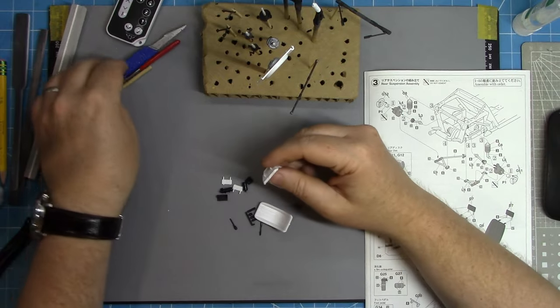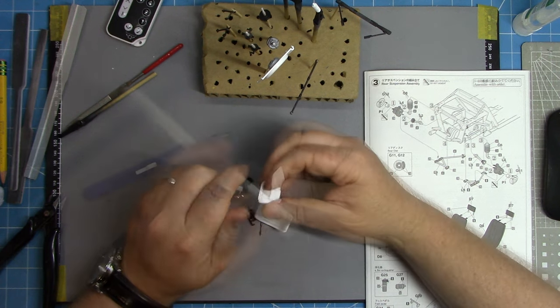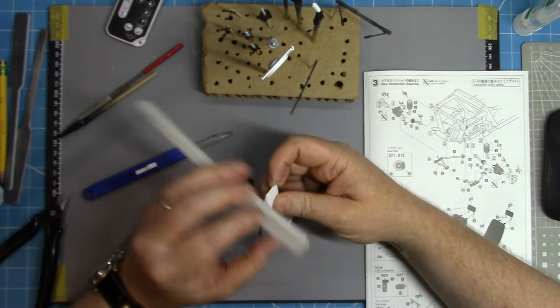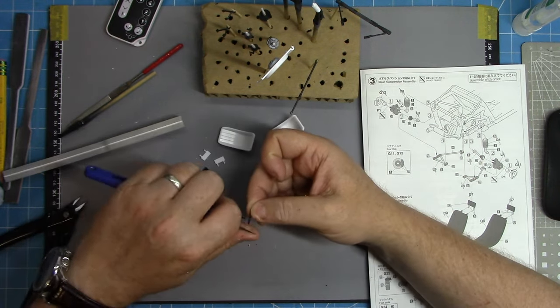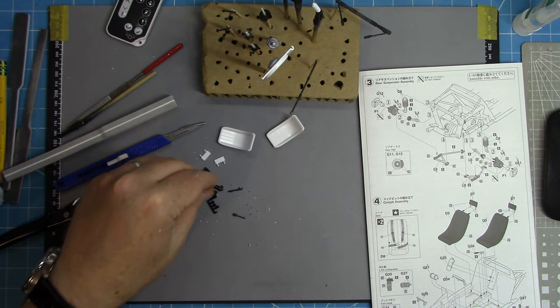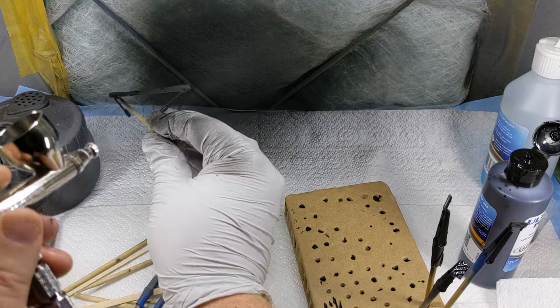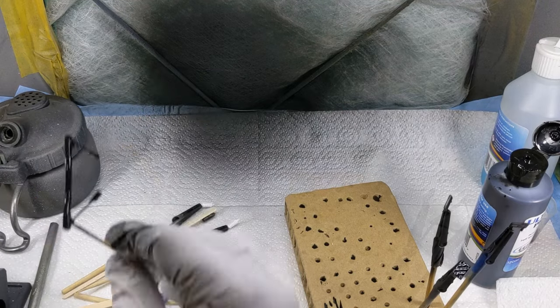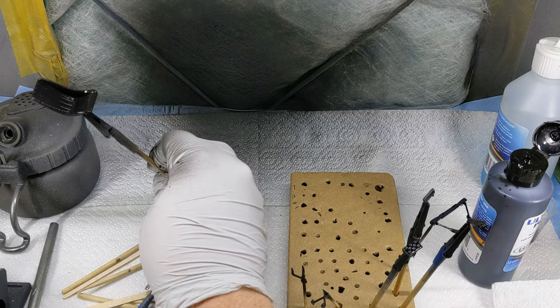Once all those parts are primed they're set aside, and I progress on with cleaning up all the interior parts — same process as before, cleaning up sprue attachment points, UMP thinny sticks and sanders for any seam lines. Once I'm happy, it's back to the spray booth for even more priming, and again it's all primed in black.